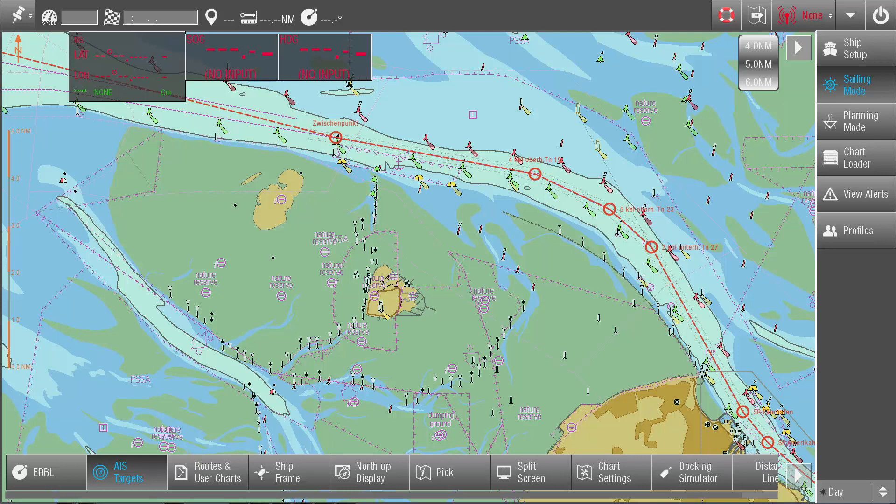In the rare case that a pilot cannot receive own ship data directly from the ship, for example by means of a pilot plug, OrcaPilot G2 will enable the pilot to select an AIS signal as own ship and acquire the data via the AIS provider.